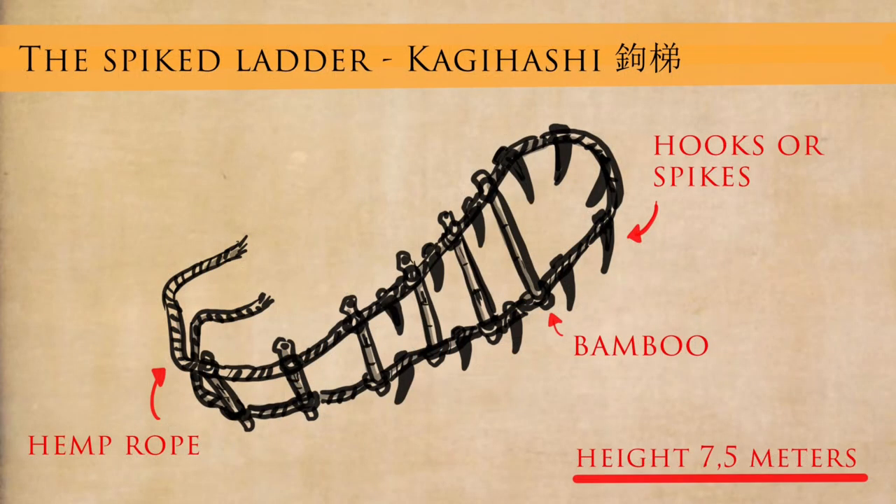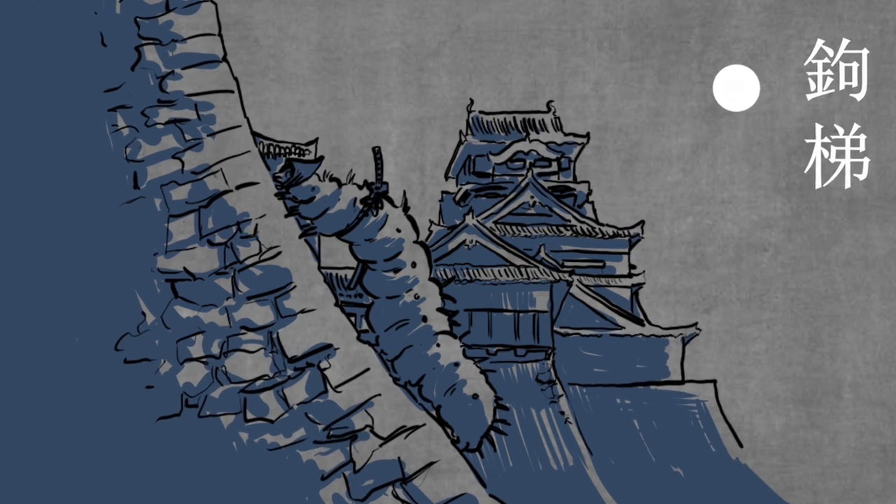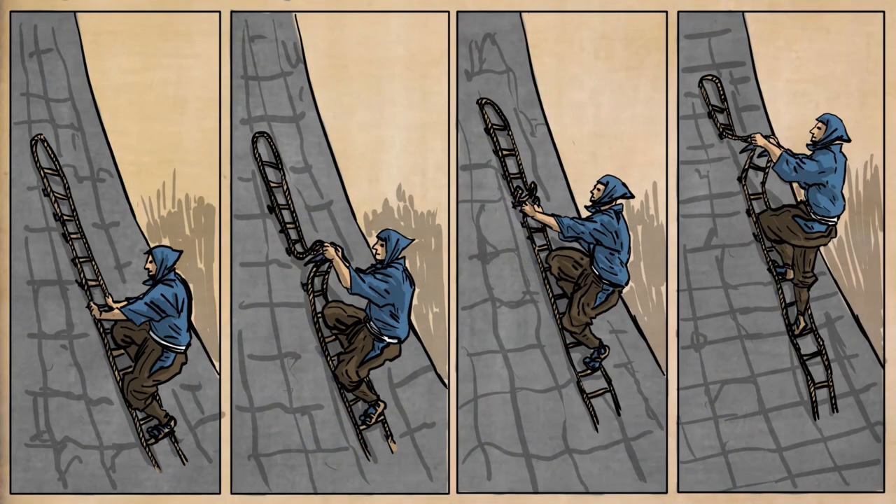Next is the spiked ladder — the kagihashi — and you can see the small spikes coming off it. This is used like a caterpillar moving: you put the spikes into the little holes in walls all the way up the side of Japanese castles or fortifications, then go back, move the spikes up a bit, and use the ladder to move up inch by inch. You move the bottom up, then the top up — bottom, lower section, middle section, higher section, top section — and keep moving in this very strange insect-like manner.